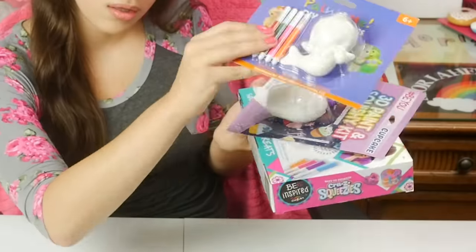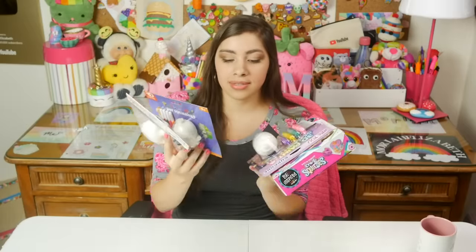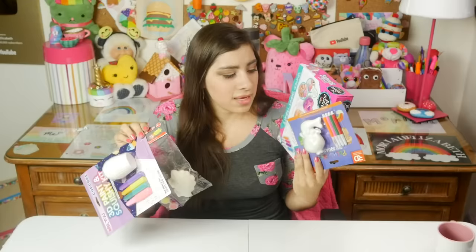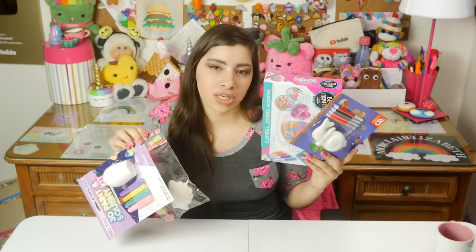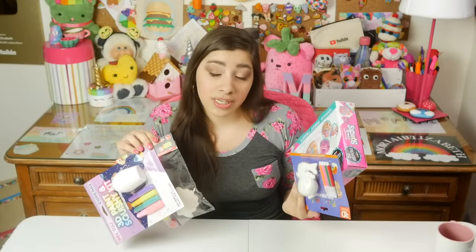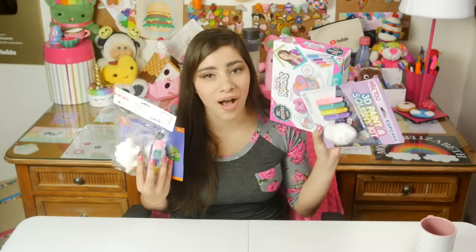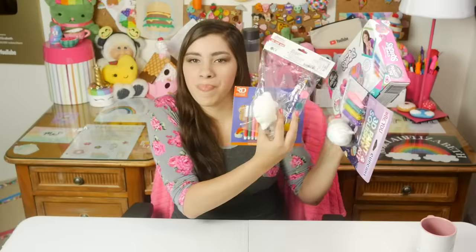It's nothing out of the ordinary, I've done this before. Except I'm doing four of them. This is a battle of the cheap squishy kit, and there will be a winner and there will be a loser. These paint-your-own squishy kits have been popping up all over the place recently and I've just accumulated a little collection. We're gonna see which one is the best.